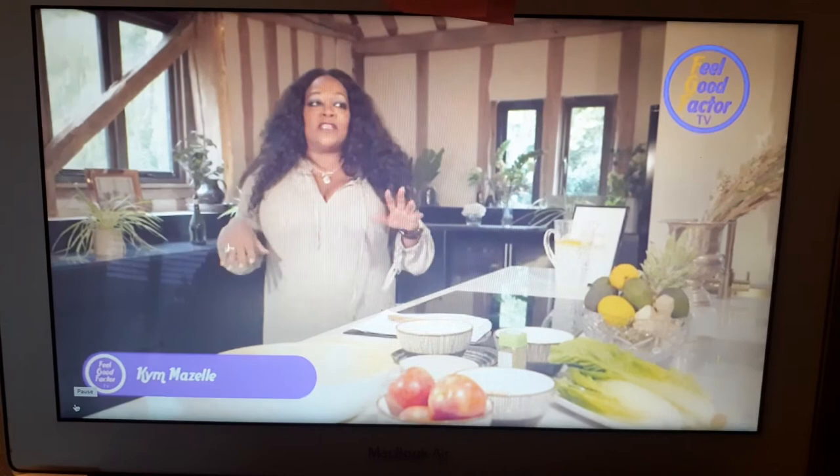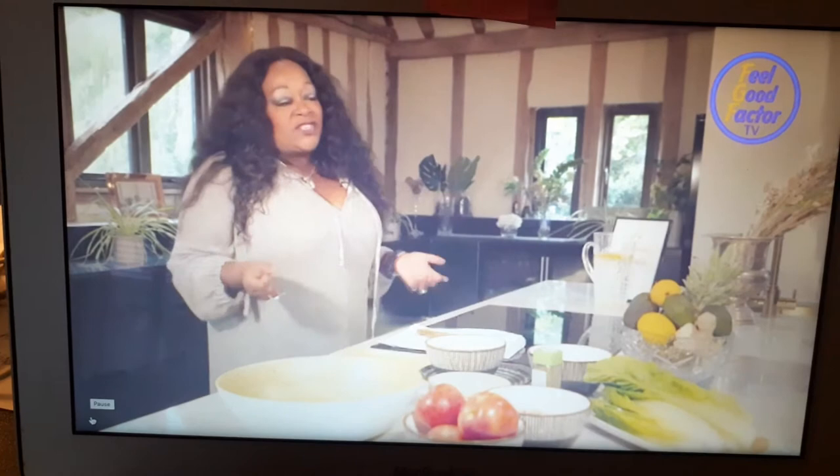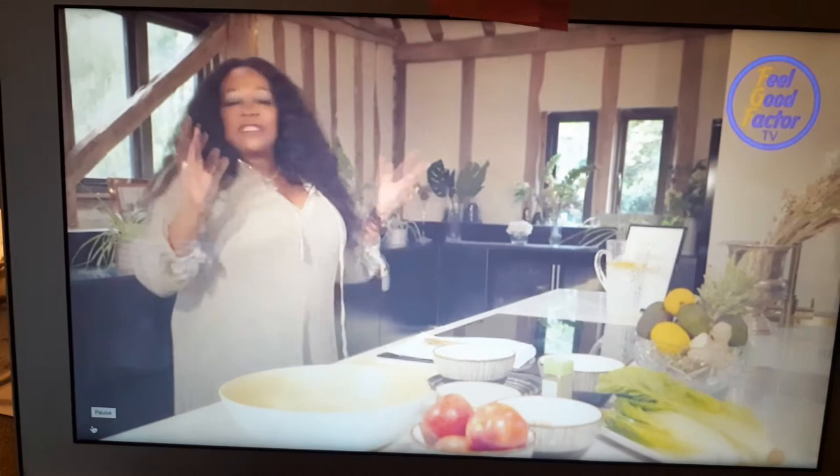We've been doing different things. We've done some smoothies, we've done some juices. We're going to try some salads today — different types of salads. Salads are really like a light thing that you can have for dinner or for lunch, not really for breakfast, I don't think.